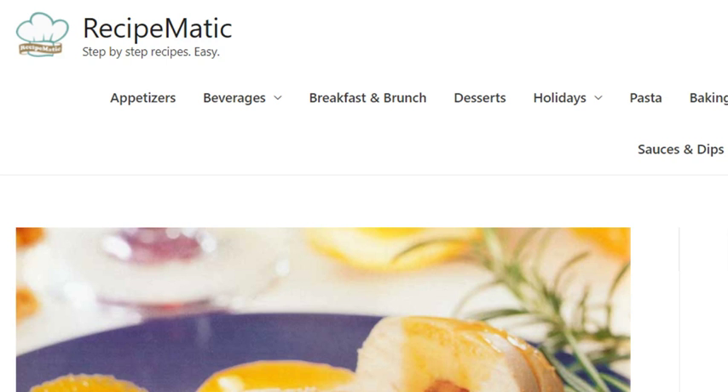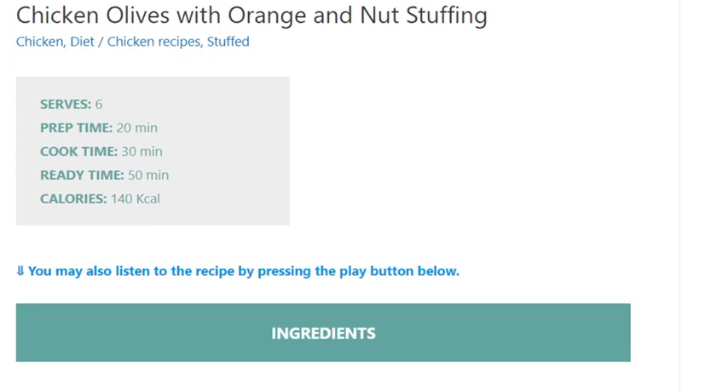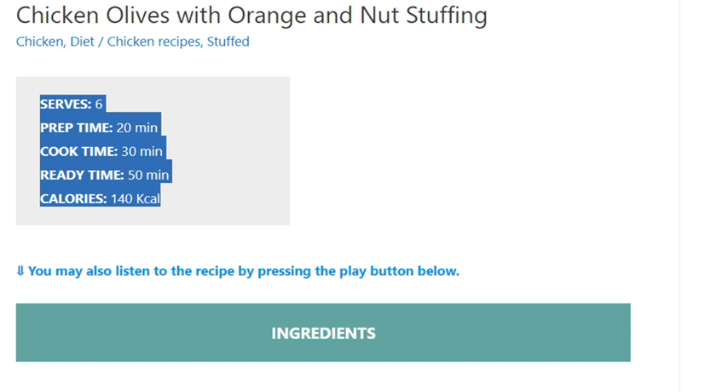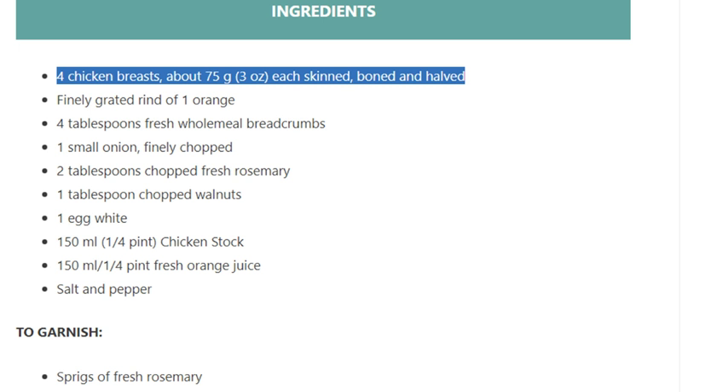Chicken olives with orange and nut stuffing. Serves six. Prep time 20 minutes, cook time 30 minutes, ready time 50 minutes. Calories: 140 kcal. Ingredients: four chicken breasts, about 75 grams (3 ounces) each, skinned, boned, and halved. Finely grated rind of one orange.